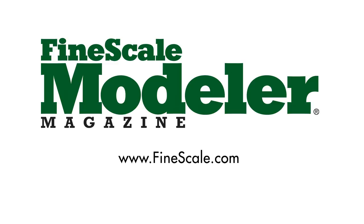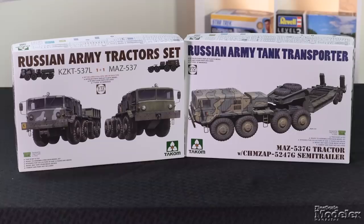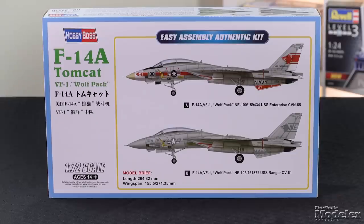This episode of Fine Scale Modeler's New Product Rundown features Airfix's Hawker Hunter, Tacum's Little Russian Tractors, 135th Scale Rifles from Edward, Hobby Boss' Easy Tomcat, and a surprise discovery.